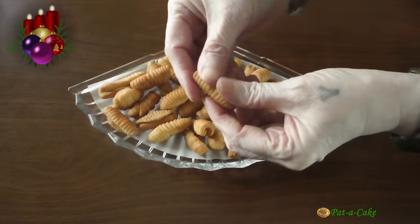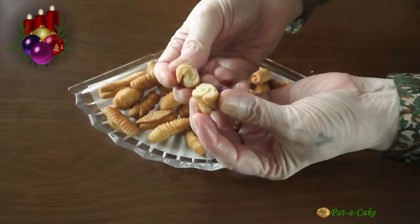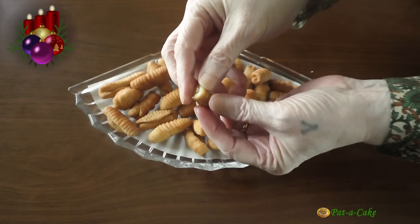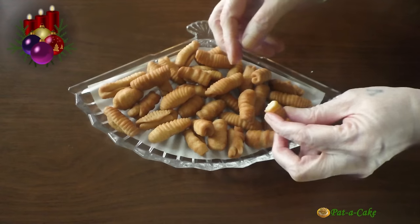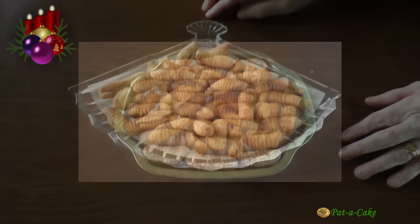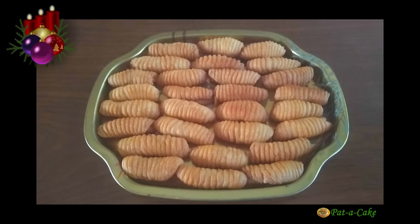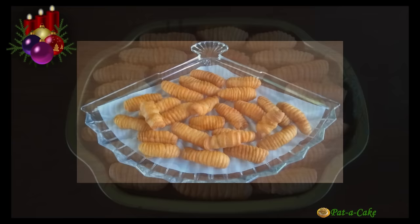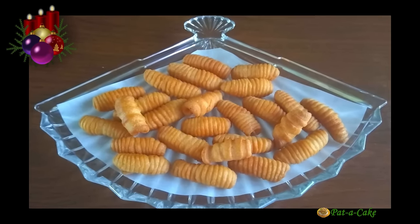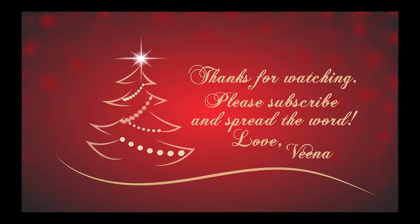Time for me to show you the texture of our kalkals. Let me break one. And to give you a better idea of the texture, I'll eat one. That's how light and crunchy they are! So do give my recipe a shot. By the way, the same recipe can be used to make kormulas too. But next week I'll have another kormula recipe for you that's eggless, so stay tuned. A final request to support my channel by subscribing and sharing. And till I meet you again with my next Christmas video, happy cooking!